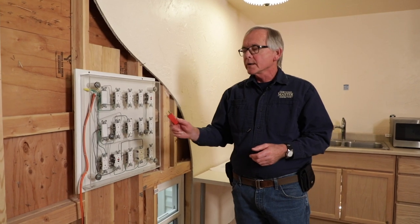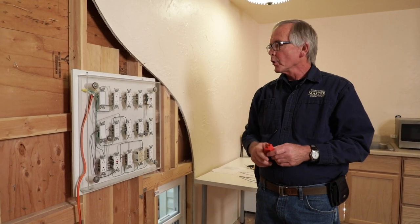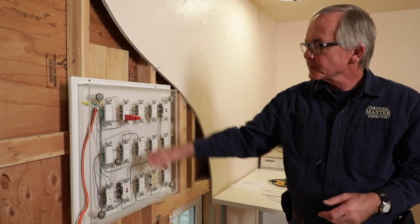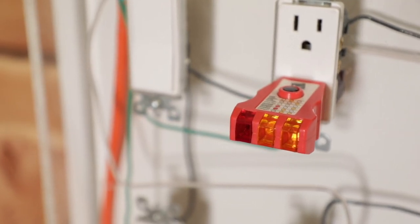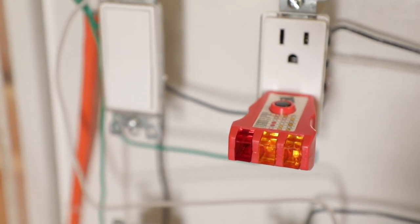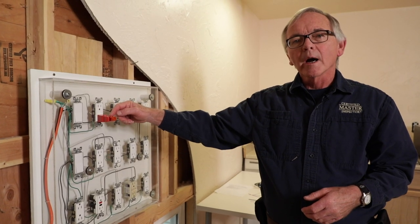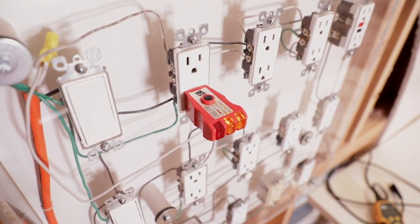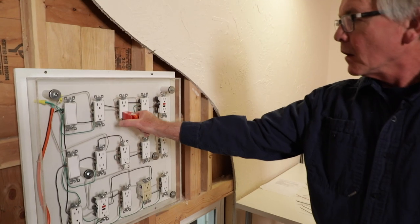First thing we're going to do with our plug-in tester is go over here to this top row of receptacles. I'm going to plug in here. Two of the lights are on — the middle one and the right-hand light. So if I look at the top where my guide is for the lights, it tells me that this receptacle is wired correctly.